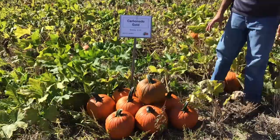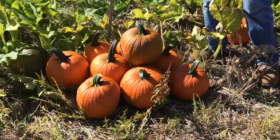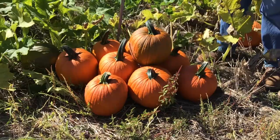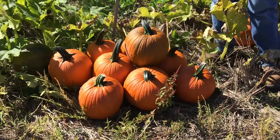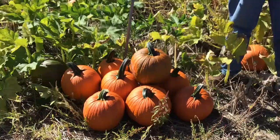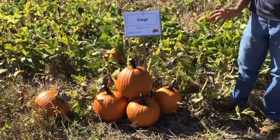Next we have Carbonado Gold, a newer release. This year it yielded fairly well. It is a nice pumpkin — a little smaller than some we've looked at — with really nice shape and a little longer stem and handle. Very consistent in shape and size. It's a nice fit for that smaller-sized jack-o-lantern, maybe for younger kids or those who just want a smaller pumpkin.